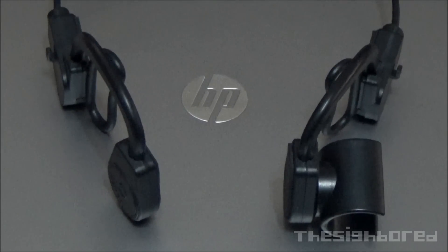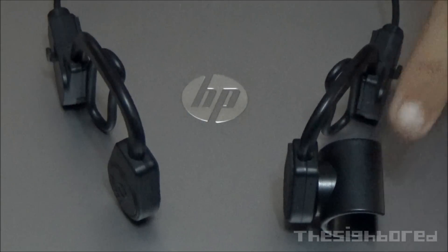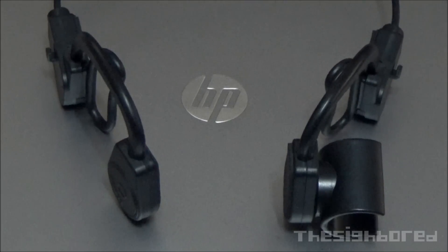Apart from those mounts, one of the more unique mounts that actually comes together with the box is this headset or earphone style kind of mount. So you wear it like a normal earphone and it has the adapter for the camera lens to fit in. Pretty cool.